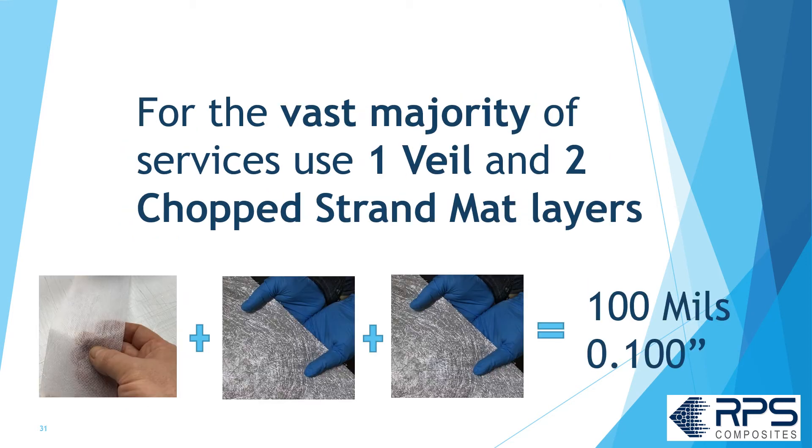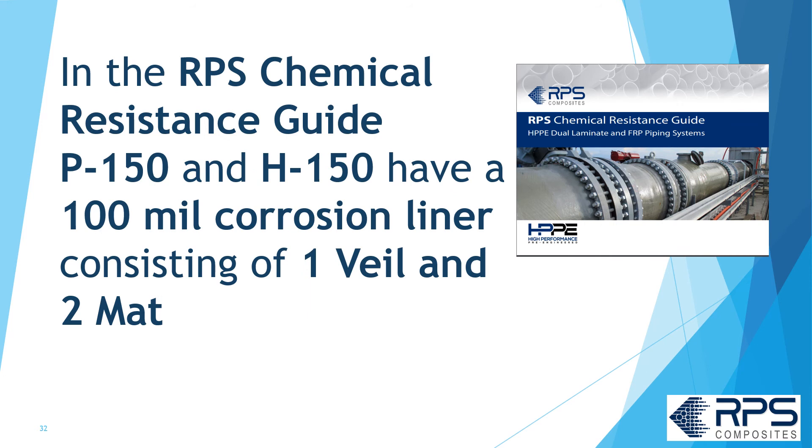The vast majority of services use one veil and two layers of chop strand mat, giving you 100 mils of thickness. Generally speaking, you can use any of the three types of veils described. In the RPS Chemical Resistance Guide, P150 and H150 designations have a 100-mil corrosion liner consisting of one veil and two mat layers.